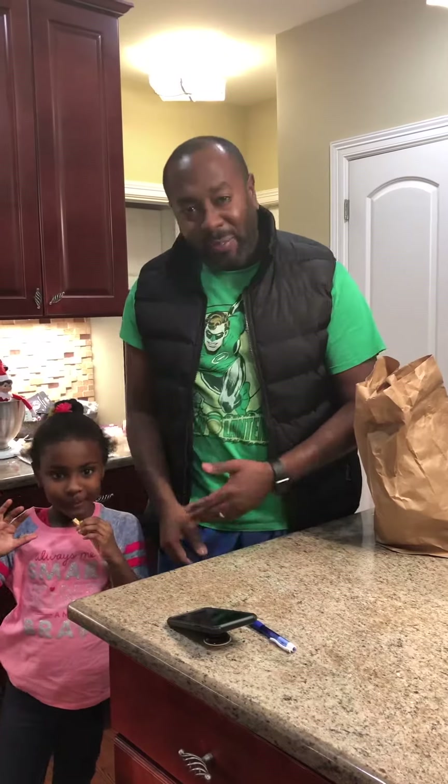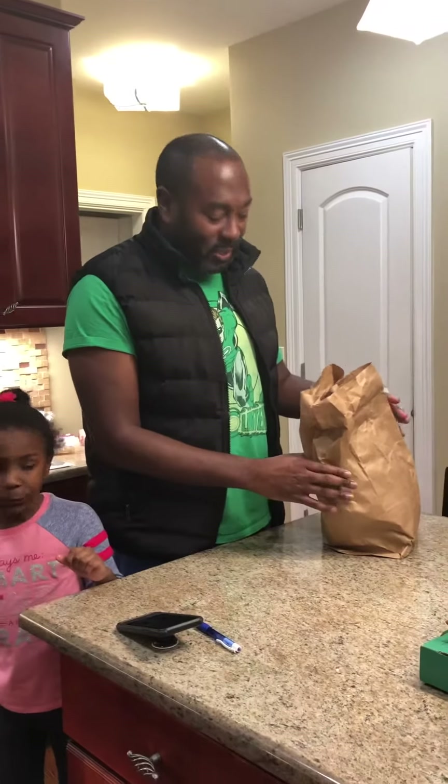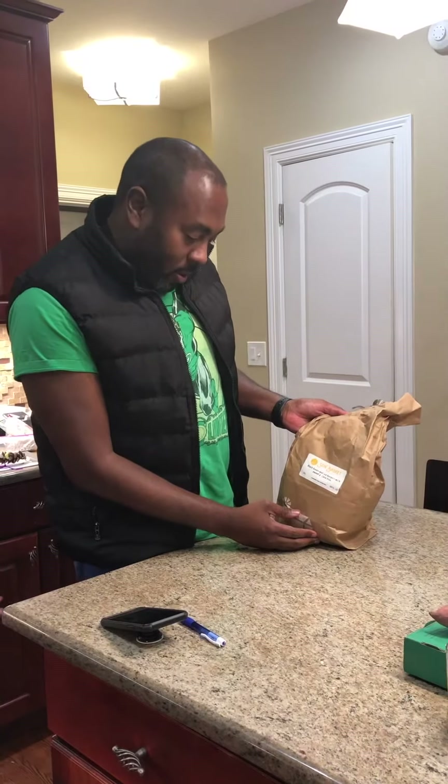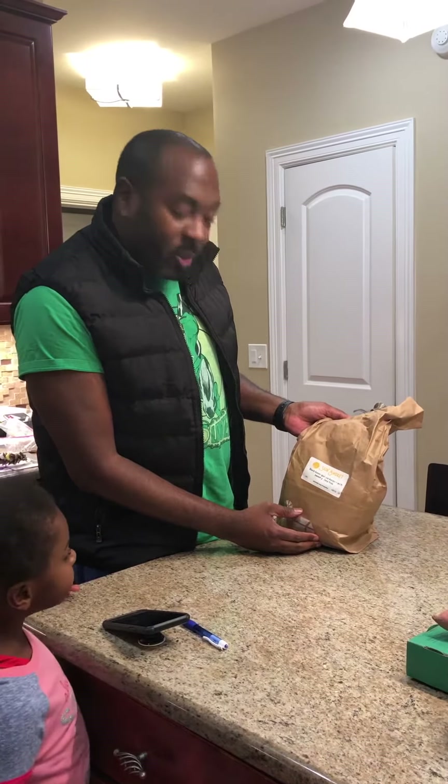Hey, what's up everybody, it's me Dr. G, and we're at home. There's my daughter Ava — I'm so excited to see what's in my Sun Basket this week. Here we go! We have a black bean and quinoa burger with sweet potato fries.